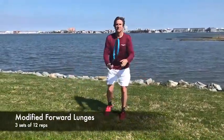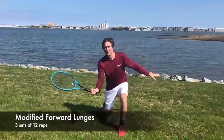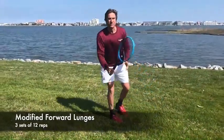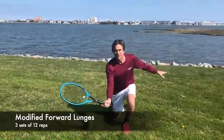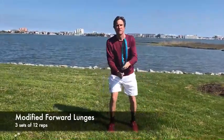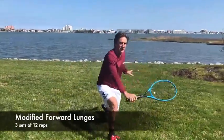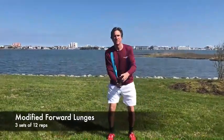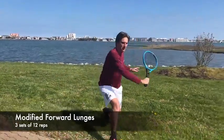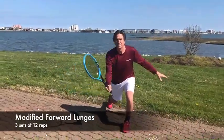Forward lunges are great for tennis players. They strengthen your quads, glutes, hamstrings, calves, core, and they improve balance. I start in the ready position for volleys and I step forward with my left leg, keeping my knee over my ankle while almost touching my right knee to the ground. Then I set the racket for a forehand volley, then I do the same thing for the backhand side. Make sure you keep your form and take your time. To make them more difficult, carry a light weight in each hand. Three sets of 12 is a good goal.